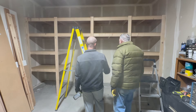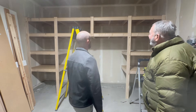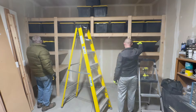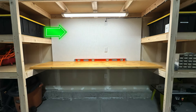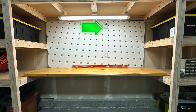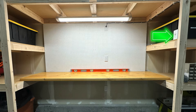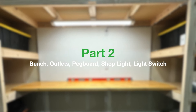And look at that — these shelves are done! It is time to celebrate! Now just loading these shelves up with some totes before we move on to the next part of this project, which is going to be adding the pegboard, the workbench area, three different outlets to power all of your tools, one to power the shop light, and the individual light switch that's going to control the shop light. Let's get going on this next step.